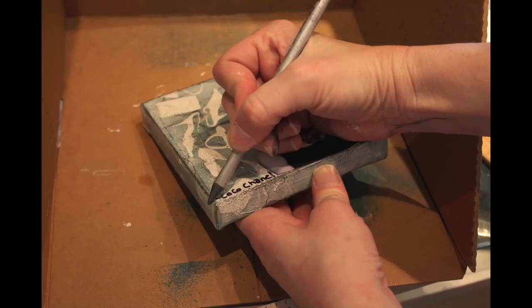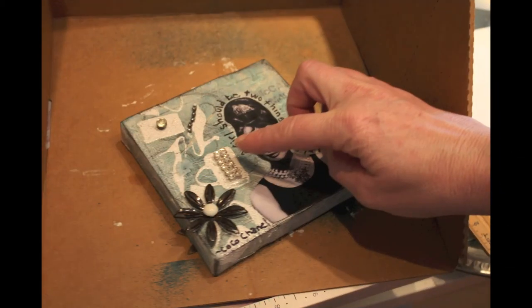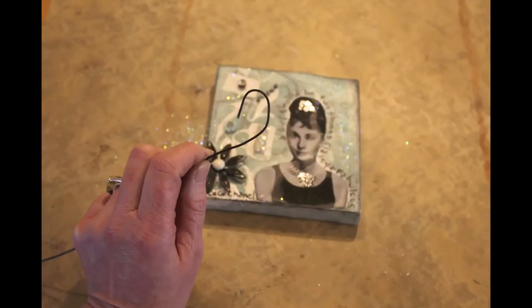Then I took my graphite pencil again and hit all the edges because I really wanted a distressed look. Then I got out my beeswax and covered it — that's optional, I just like the way beeswax looks. Then I stuck in some little found object embellishments, scraped off a little bit of the beeswax, and stuck the embellishments on with tacky glue. It works really great with the beeswax.